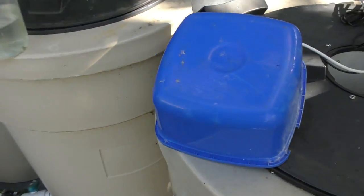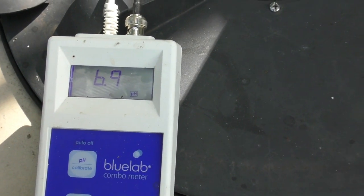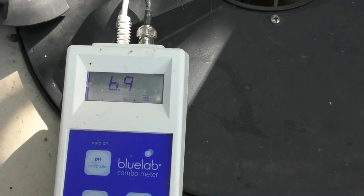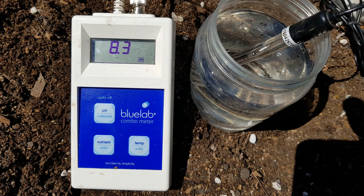I'll just give you a quick look at the pH - she's pretty much sitting at 6.9, so it's fairly high. It was sitting at 6.6, 6.7, but because I've added so much fresh water in and we have fairly high pH water coming out of the tap, I'd say it's bumped it up a few points by itself.